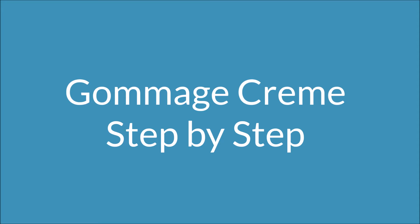Hi guys, this is Rachel from Bravina and I'm going to show you how to use our newest product, a gommage cream.